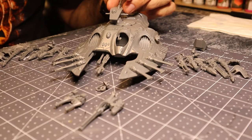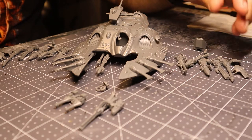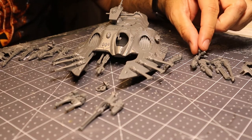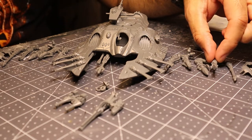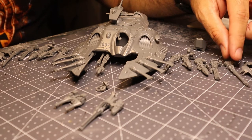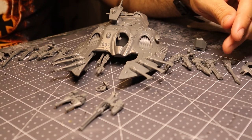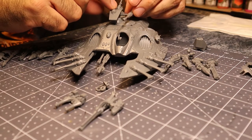The big one is the turret. The turret has a twin-linked weapon and it can be any of five different choices: a shuriken catapult, the star cannon, the Eldar missile launcher, the multi-laser, and then the bright lance or the last cannon. Each of these weapons - that's a total of 10 - need to be magnetized so they fit onto this one piece right here.